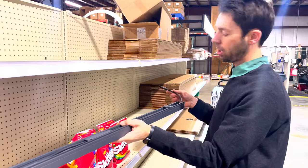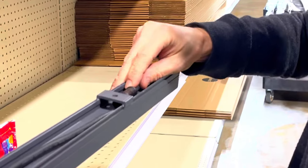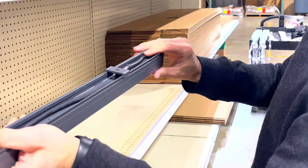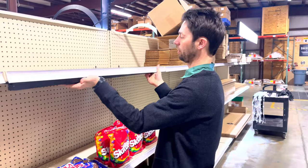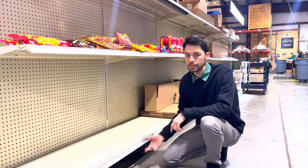If you find yourself at the end of the run, take the cord since it will no longer be needed, tuck it inside the channel, and then mount the wall washer to finish your run. Now that we have all of our wall washers mounted, it's time to plug it in.